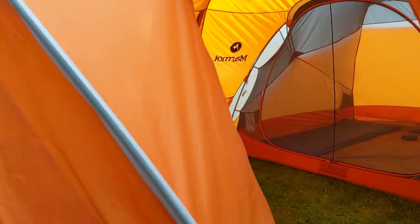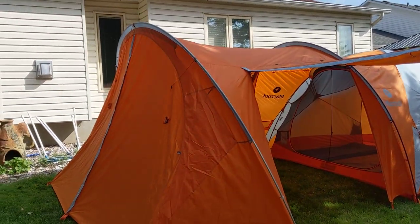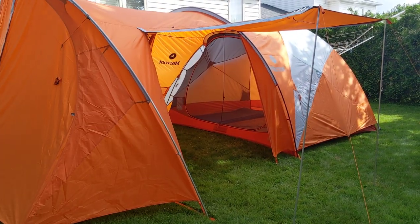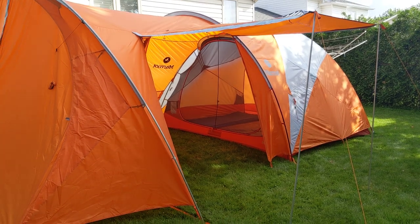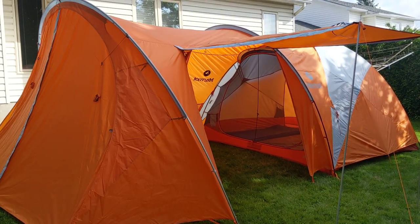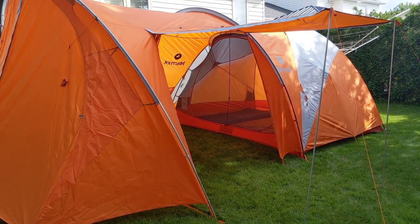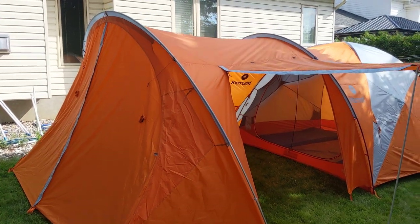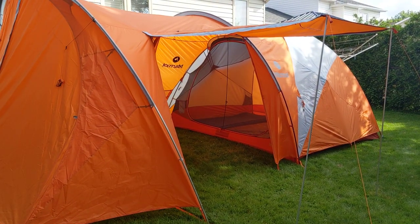Perfect all-round tent, motorcycle garage, and anything else — even the canoe would fit in there to be honest. And it took less than 25 minutes to put up by myself, and that was the first time, so I'm sure the second time will go faster and with two people even faster. So there we have it, the Marmot Orbit 6 tent.